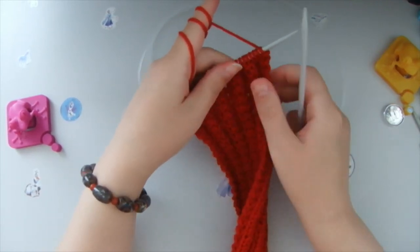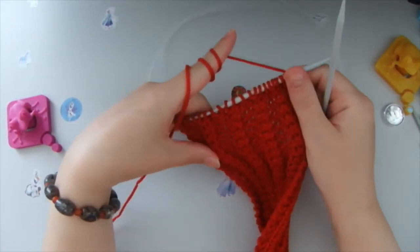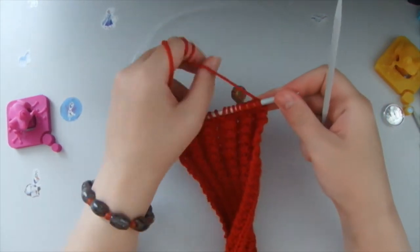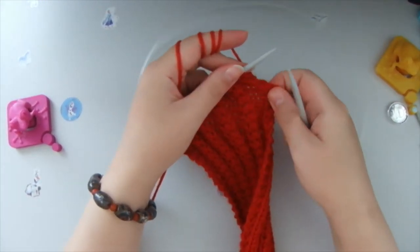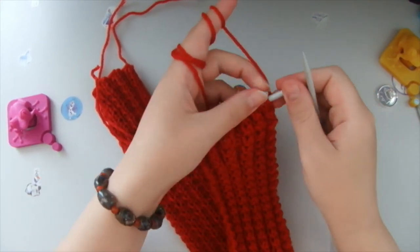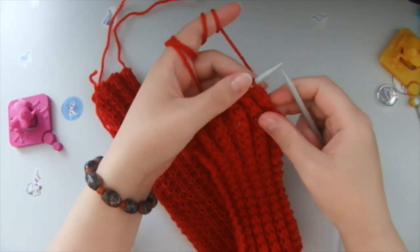I hope you like this pattern. Now I'll show you how to put it together — how I close my loops.